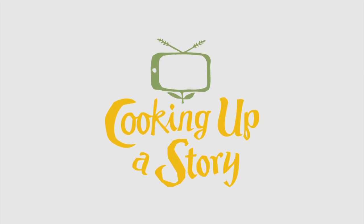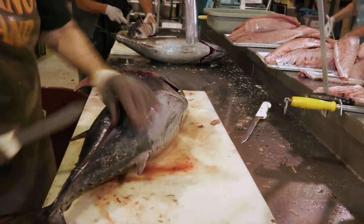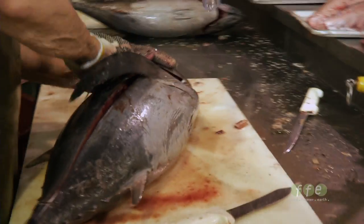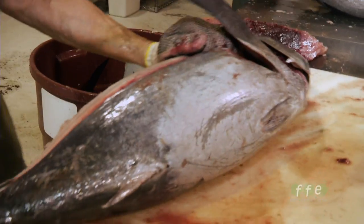Bringing the people behind our food to life. Basically, there's four quarters to an albacore. Right now she's taking off the top — they call that the loin — and she's cutting that all the way down to the backbone, peeling the skin off the top because it's easier to peel it when it's still on the fish.